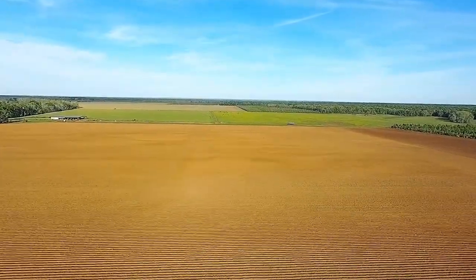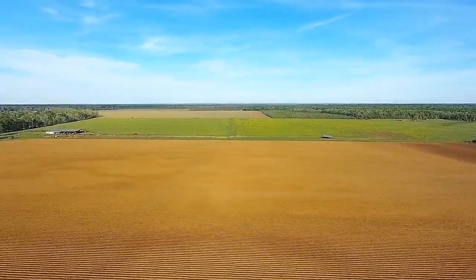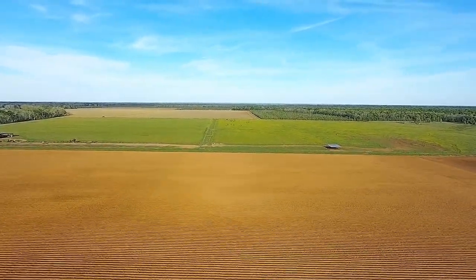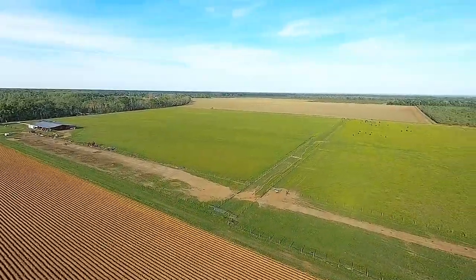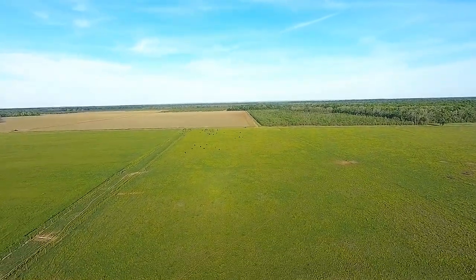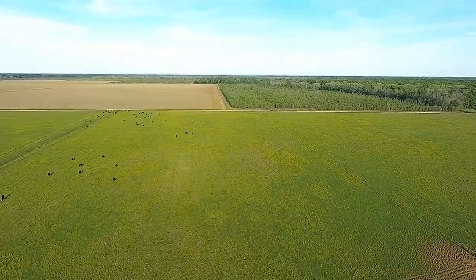I'm surprised at how rough the air is — it's a lot smoother than this on the ground. It's showing about a 10 mile-an-hour north wind, which is pretty accurate according to the weather forecast, but it's not this turbulent down here close to the ground. Hopefully if we go over here and start doing some lower altitude stuff it might smooth out a bit.